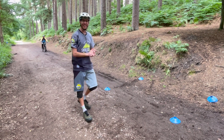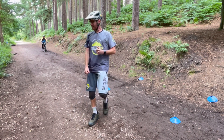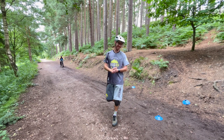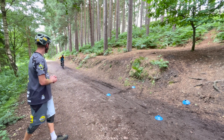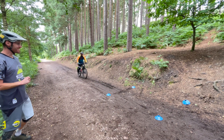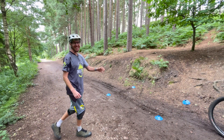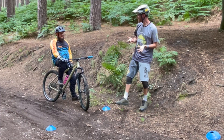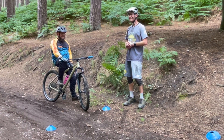A great way of working on your brake control is taking it right back to basics. I'm challenging Lex to the Box of Doom. When you're ready, drop in — he's coming in and needs to stop as best he can. He's straight through that box. So Lex, how did that feel? A little bit out of control, a little bit skiddy.